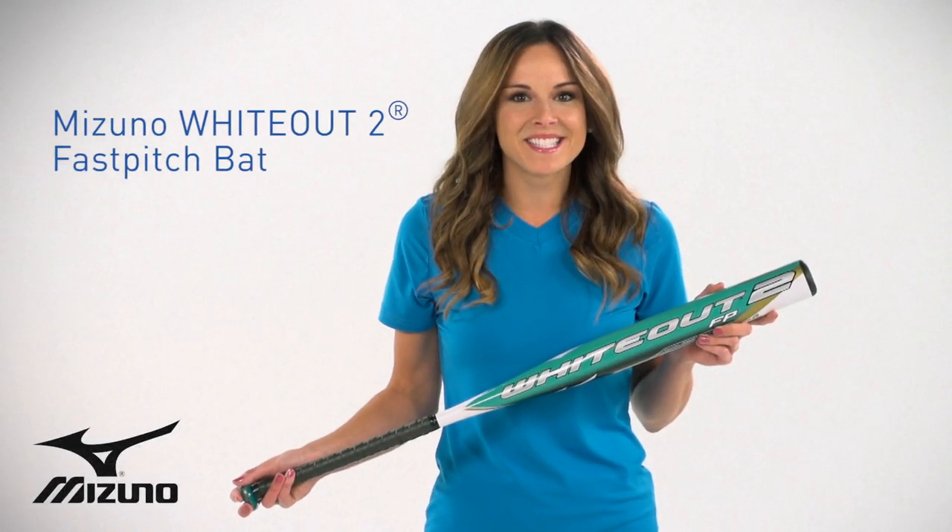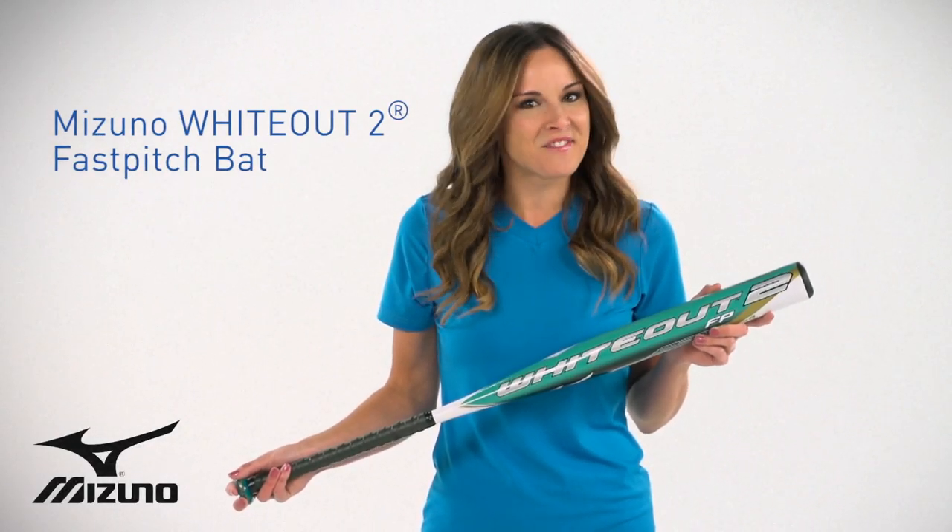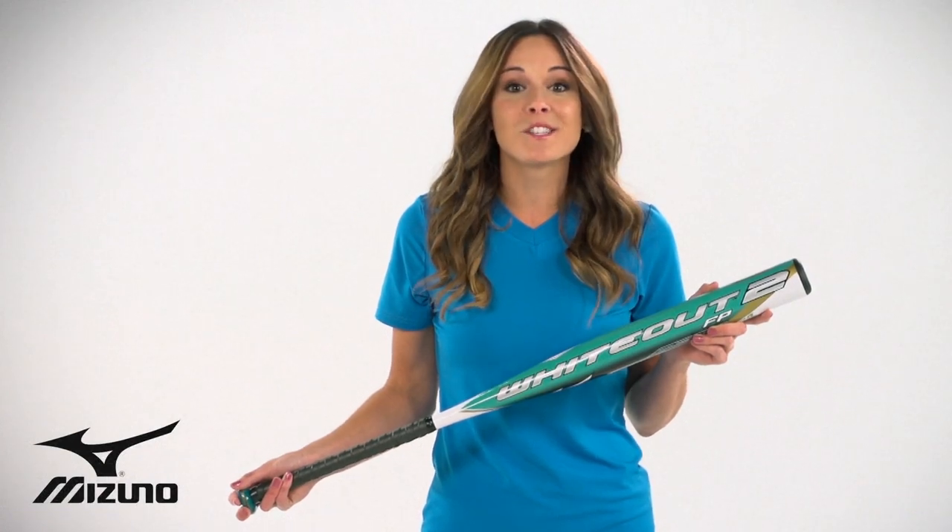The new Whiteout 2 bat is designed for the elite, competitive, fast-pitch athlete. We listened to what players said they wanted, and then we acted.